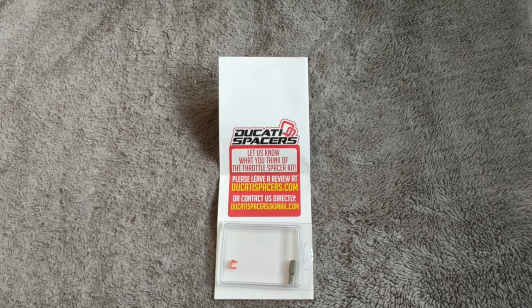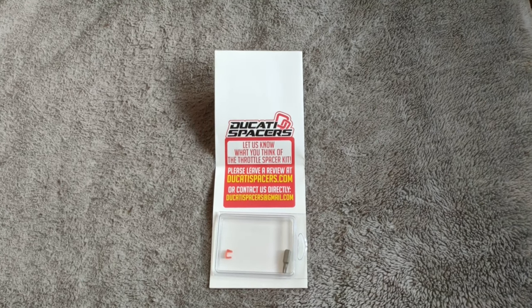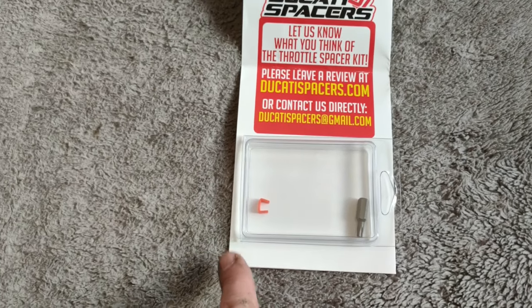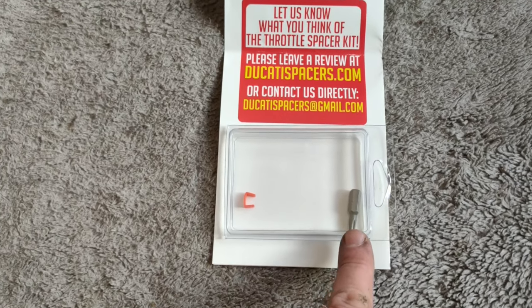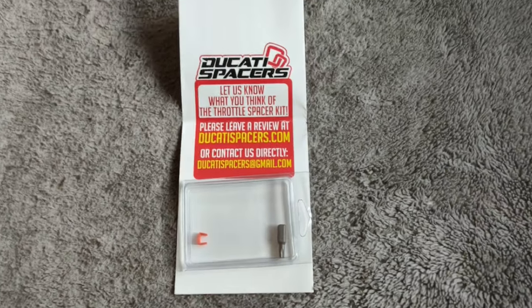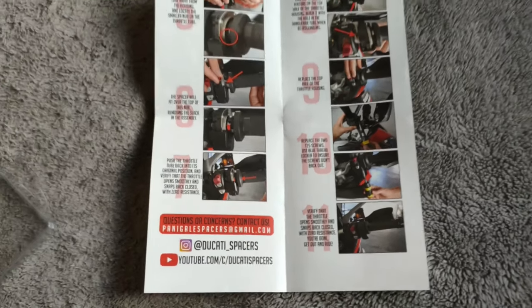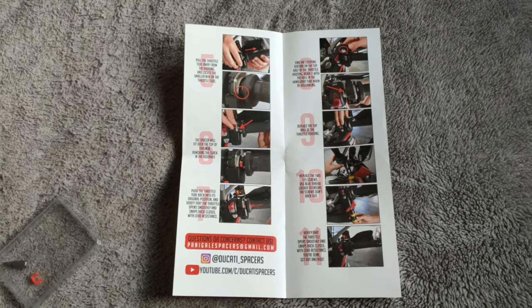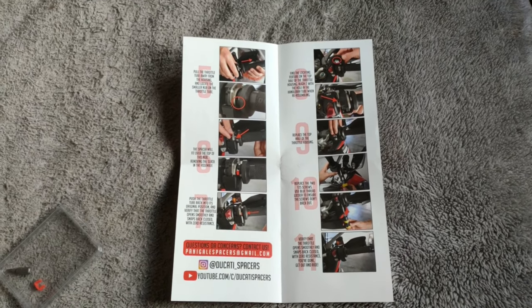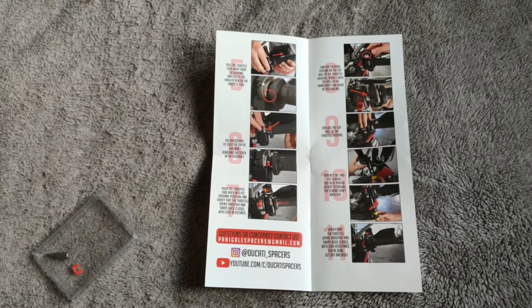I decided to get these from America - there's no import duty because it's under 130 quid. These guys have done all their research and designed this to fit the Multistrada 100%. They even give you the security Torx bit you'll need, because when you take the housing off the switchgear you have two security screws. They also give you very concise instructions. Yes, you can buy these for 10 quid off eBay, but you won't get the security bit, it might not fit, and it's probably for the 1200 not the 1260. I've learned my lesson - get the best you can.